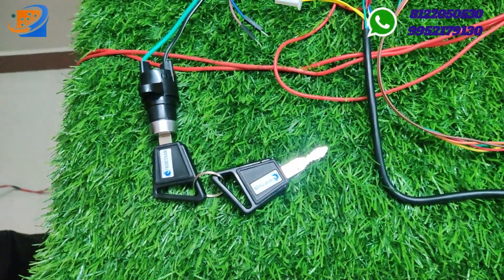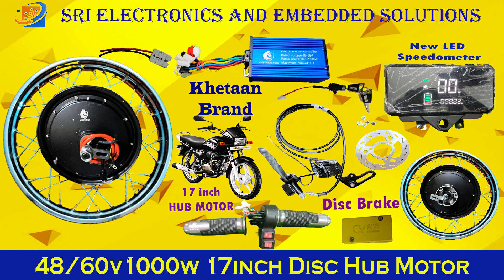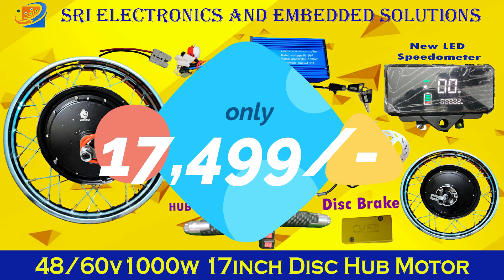EMI options are available at Sri Electronics and Empowerment Solutions. Kindly contact us on our WhatsApp numbers, or kindly visit our website swesonlinestore.com for more details.